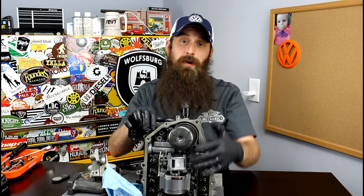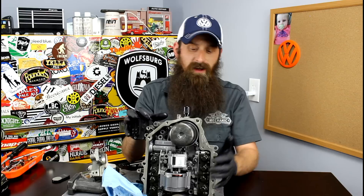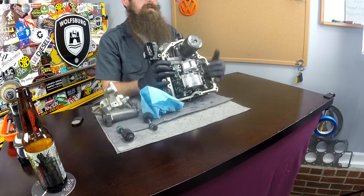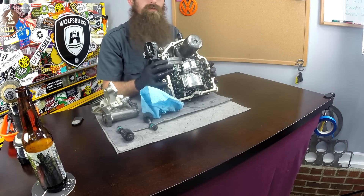I gotta say I'm a little disappointed. I really was hoping to be able to take this apart even further than I did today. There's a couple of fasteners that I just don't have the tools for to take apart at home. But I don't know that we would really see a whole lot more than we're seeing right now — we might see some different pathways for fluid, but that's really about it.